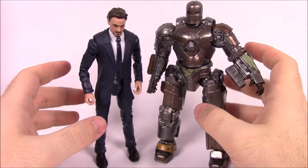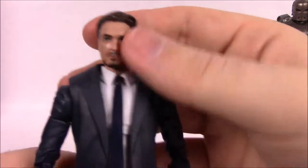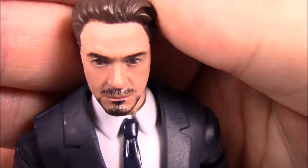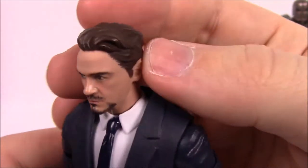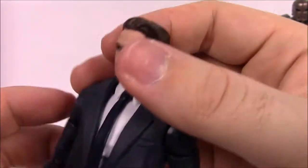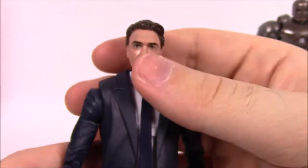Starting with number one from the 10th anniversary set: the Tony Stark and Mark 1 set from the first Iron Man movie. Tony Stark's face looks pretty similar to Robert Downey Jr. — it's a pretty good portrayal. The upper lip mustache looks a little weird with the paint, and the hair looks decent in the front but they kind of messed up toward the back. Overall it looks really good and close to Robert Downey Jr.